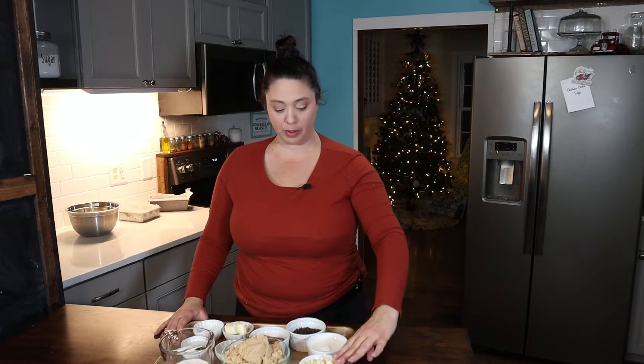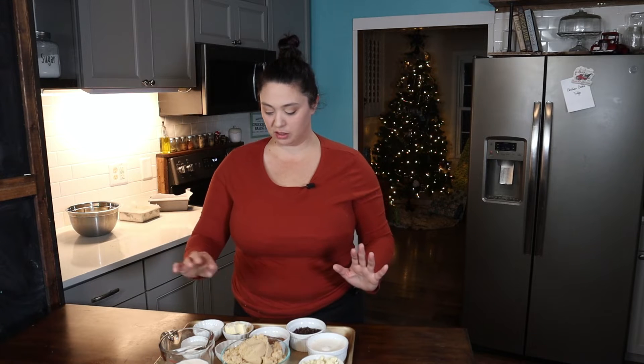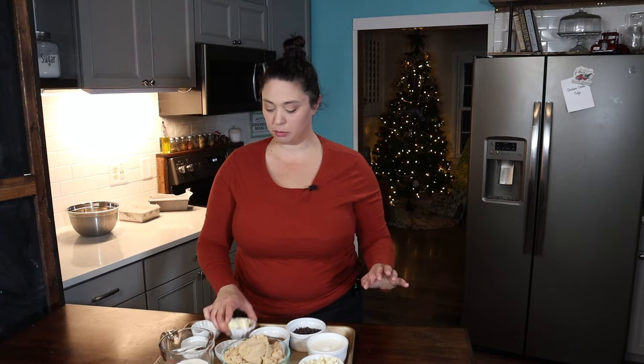Before we head over to the stove, I want to discuss our ingredients. I'm going to be making a white chocolate based fudge. I've got white chocolate, heavy cream, whole milk, vanilla, salt, butter, and corn syrup. The most important part to making this taste like a cookie is brown sugar and plain white sugar — one cup of white sugar and two cups of brown sugar. That's going to give me the color and sweetness from a chocolate chip cookie or snickerdoodle.